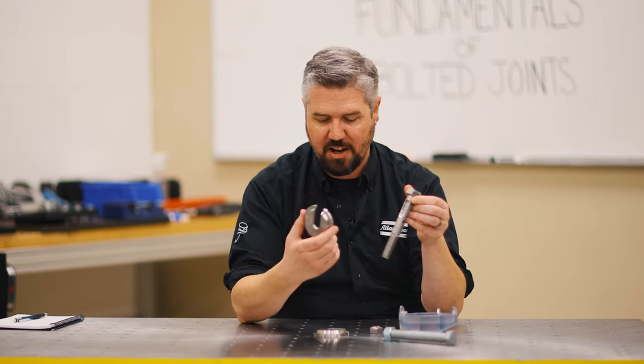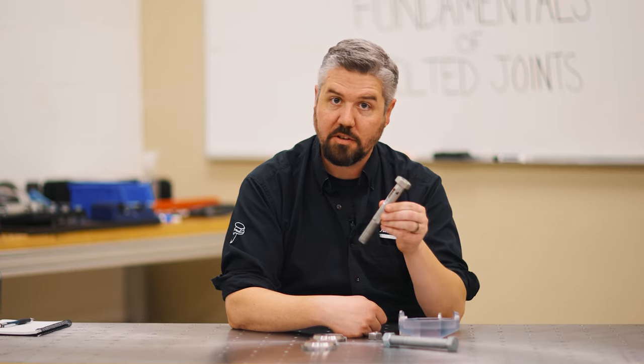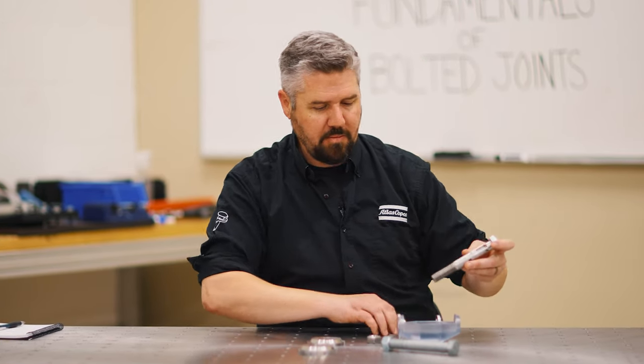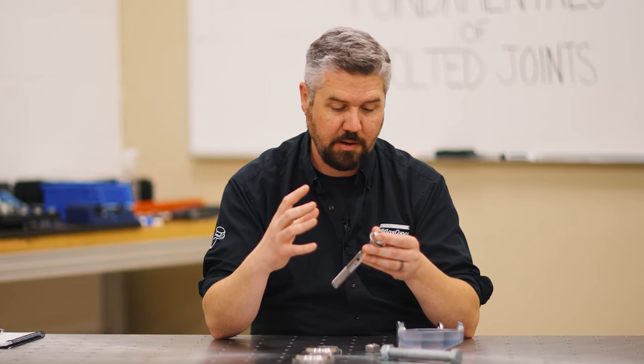It's something that we can handle with our hands and really show you from this size perspective what it takes and what's important to consider when we're tightening a bolt. The first experiment here is talking about why it's important to actually tighten the bolt — why that clamping force is important to the assembly.